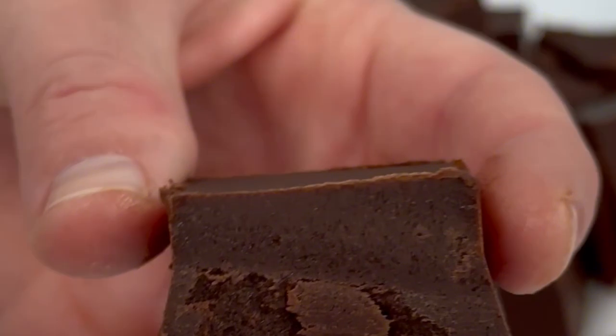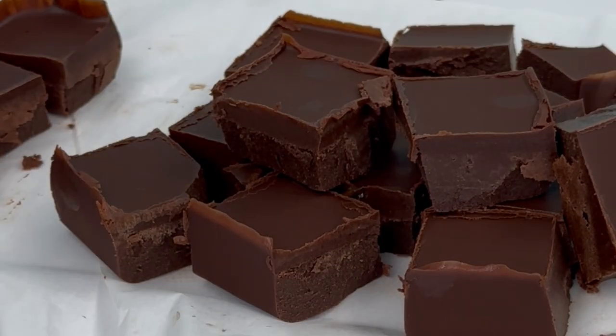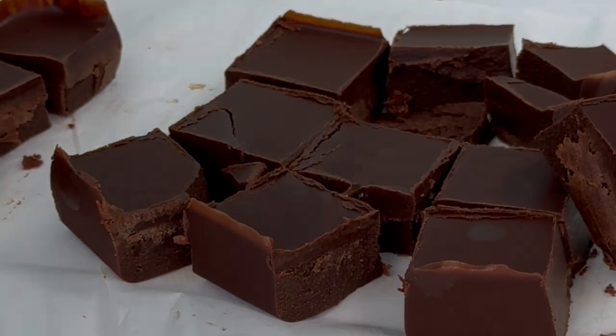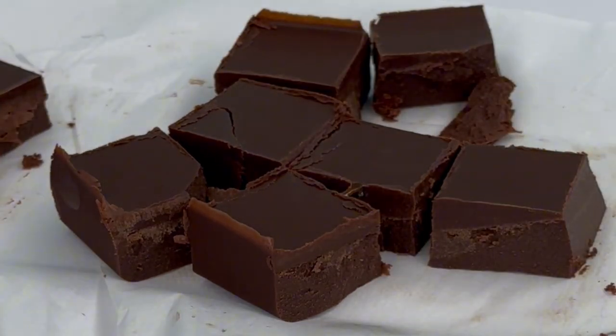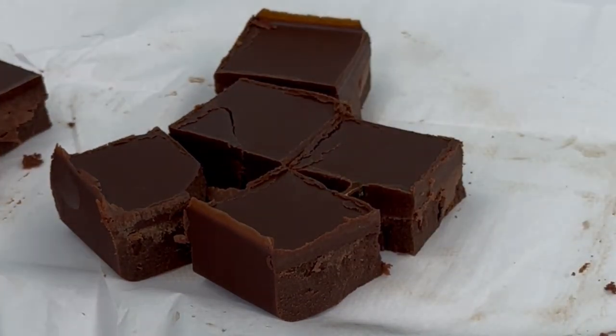And that's our simple two-ingredient, pretty much two-minute fudge recipe. But you can take it from here and add all kinds of fun mix-ins. If you stick around, we're going to turn this into Rocky Road fudge.